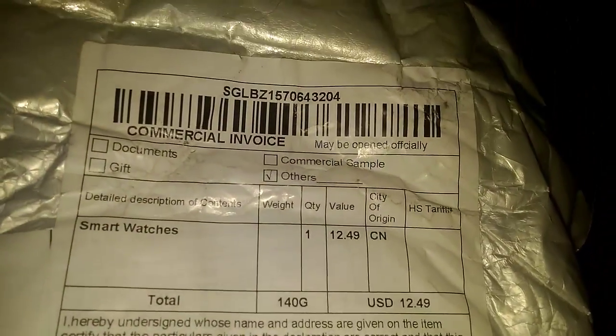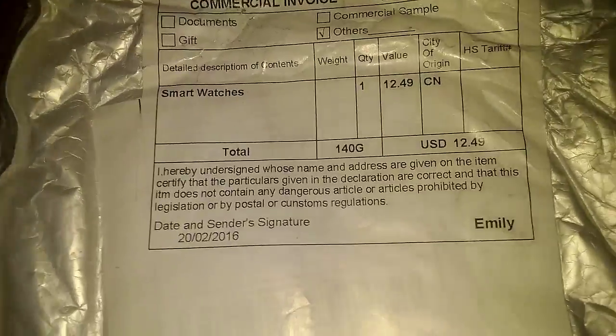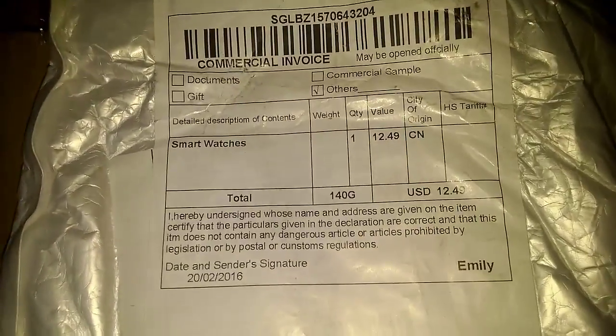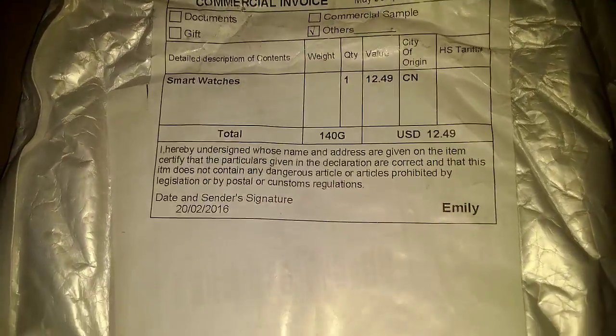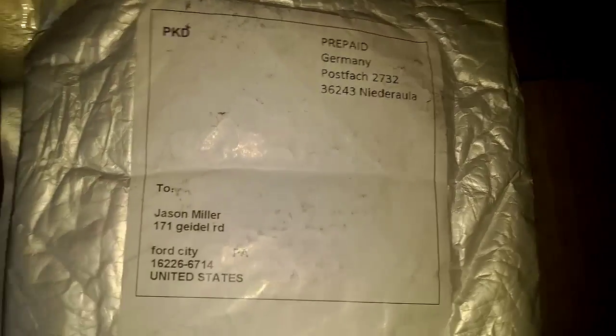The shipping bag — I have it right here. If you look right here it says 'Other' for customs. Now customs didn't charge me anything for it — I think it's because it was a small order and they put the value at $12.49. Now the other side actually shows the shipping label — it says prepaid Germany. So it looks like it was shipped out of Germany, and I thought it was actually shipping out of China.